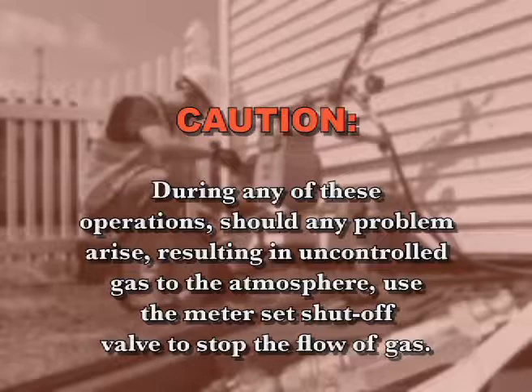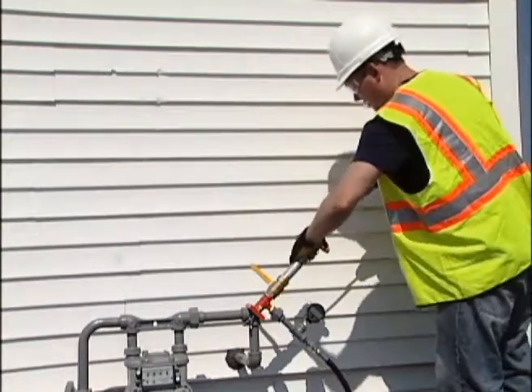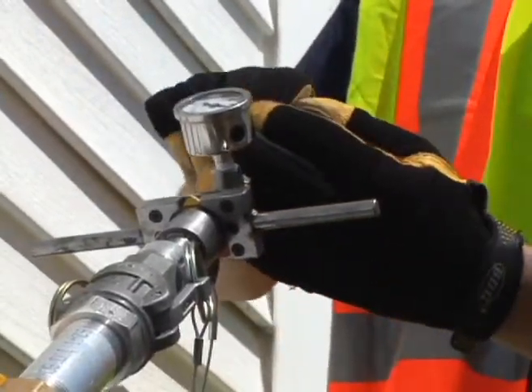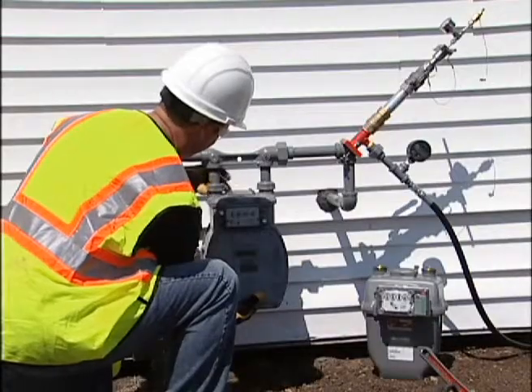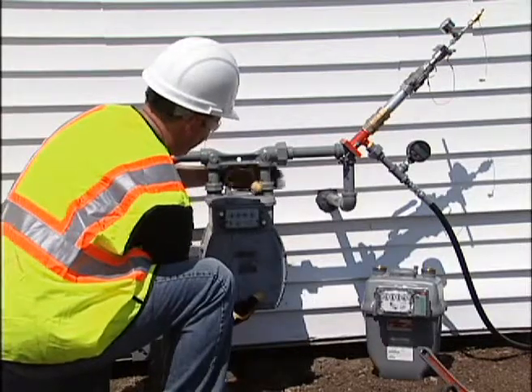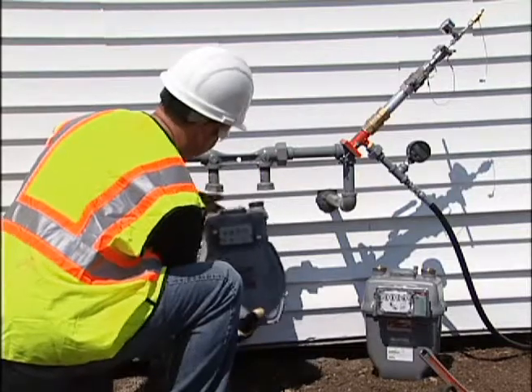CAUTION! During any of these operations, should any problem arise resulting in uncontrolled gas to the atmosphere, use the meter set shutoff valve to stop the flow of gas. Designed to meet the needs of today's gas utility and its customers, the Mueller DBS system is a portable system of tools that allows field technicians to safely replace gas meters and perform a variety of other procedures on the meter set.